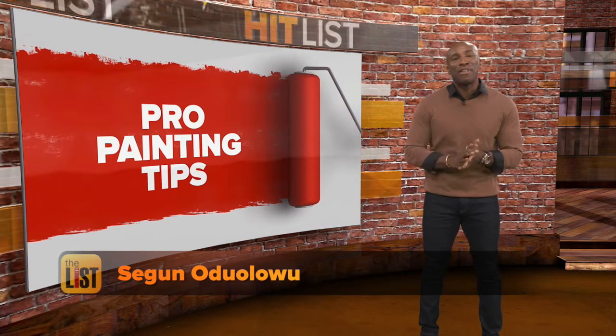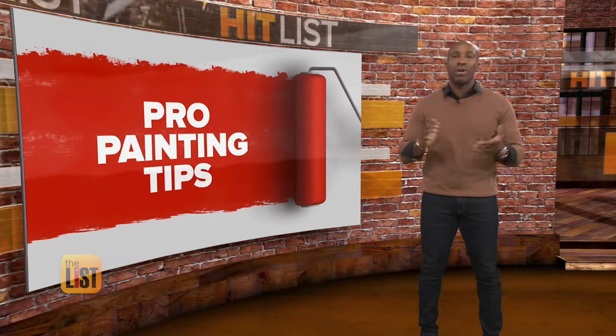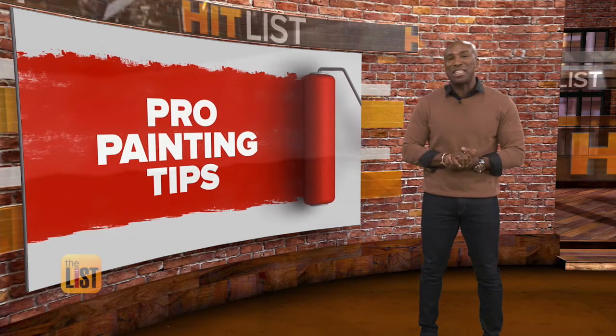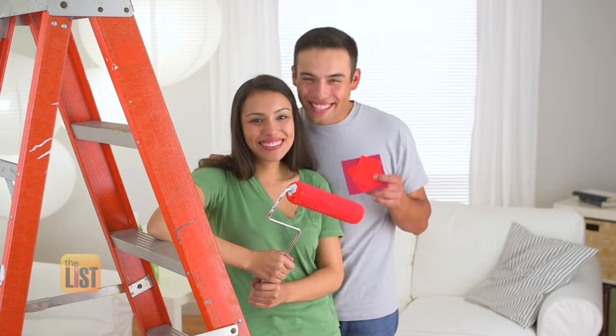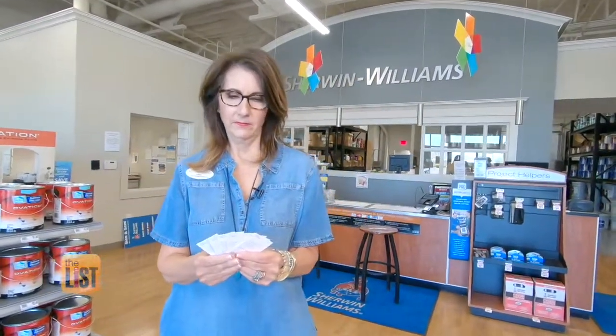A study by Zillow found that the right paint colors can add thousands to the value of your house. Though if you pay a painter a few grand, what's the point? We're adding value and saving cash at the same time with pro painting tips. Want to raise the value of your home and save money doing it? Try these DIY pro painting tips from Sherwin-Williams interior designer Karen D'Andrea.